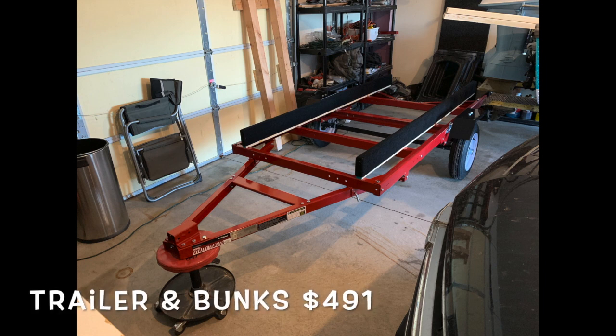The trailer and bunks — $491. I got this trailer from Harbor Freight. The bunks and the carpet are all included in that trailer price.